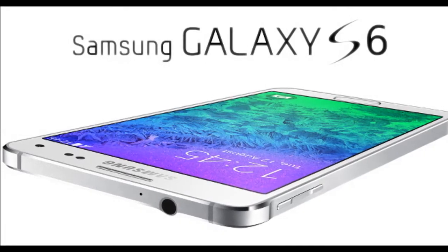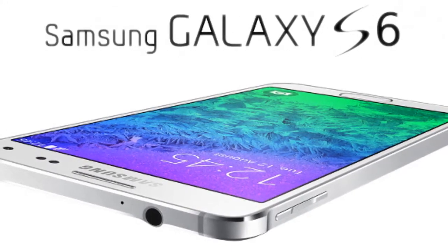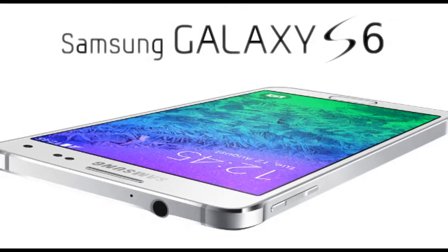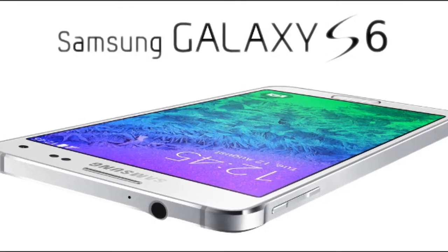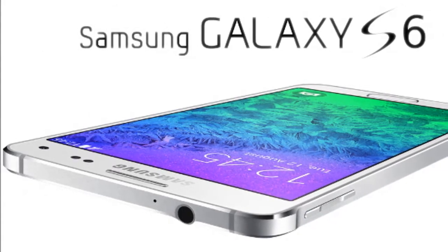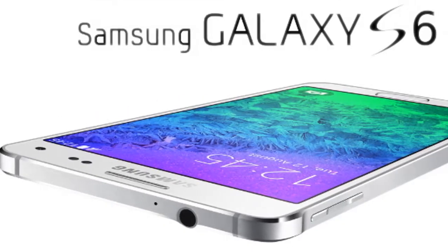Galaxy S6 specs leak reiterates a 1440x2560 pixel display, Exynos 7-Octa, and a 16MP camera. Someone careless is playing around with a prototype Samsung Galaxy S6, model SMG-925F, leaking it not once but twice now in a synthetic benchmark database.